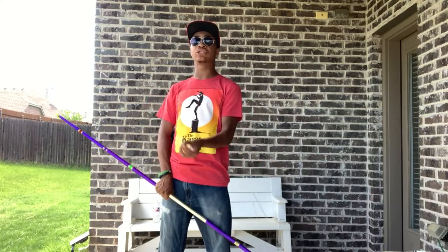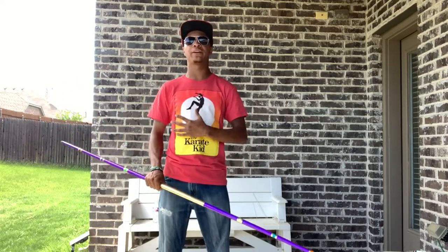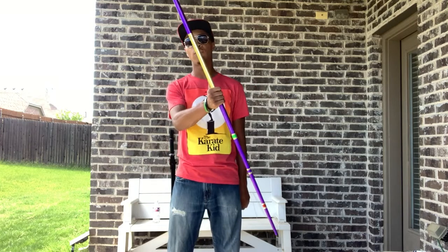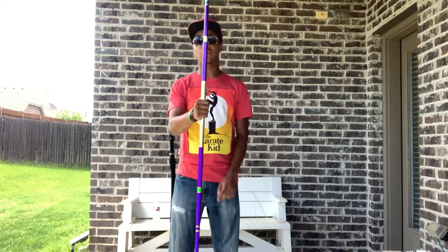One thing I haven't shown you guys yet in this series is how to start this combination. This combination is going to start with what we call a hand roll — super easy, especially compared to the other things. The first hand roll going forward is going to have thumbs up just like this, and it's going to rock over the front of your hand, roll over the back, and you're going to catch it just like this.